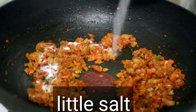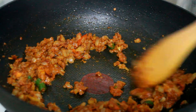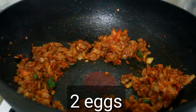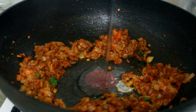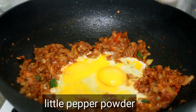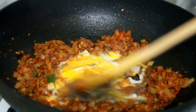Add the sauce into the pot and mix it well. Put the bread in the pot, then put a bit of pepper on it.